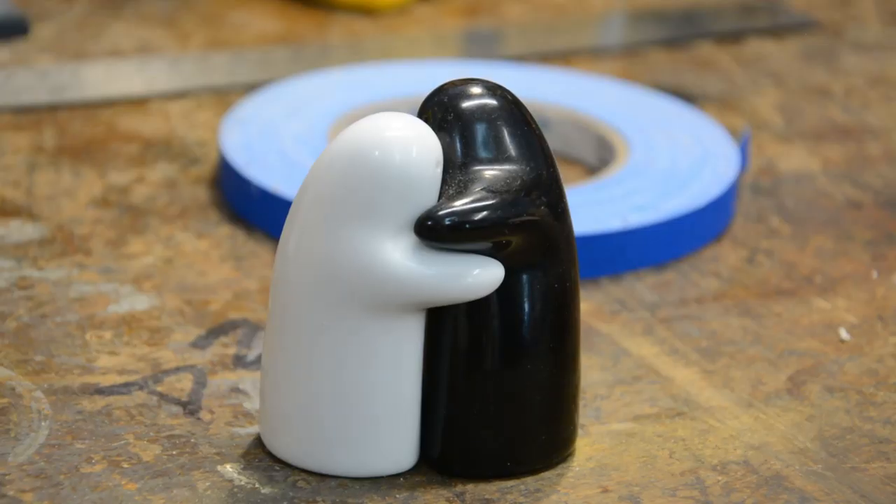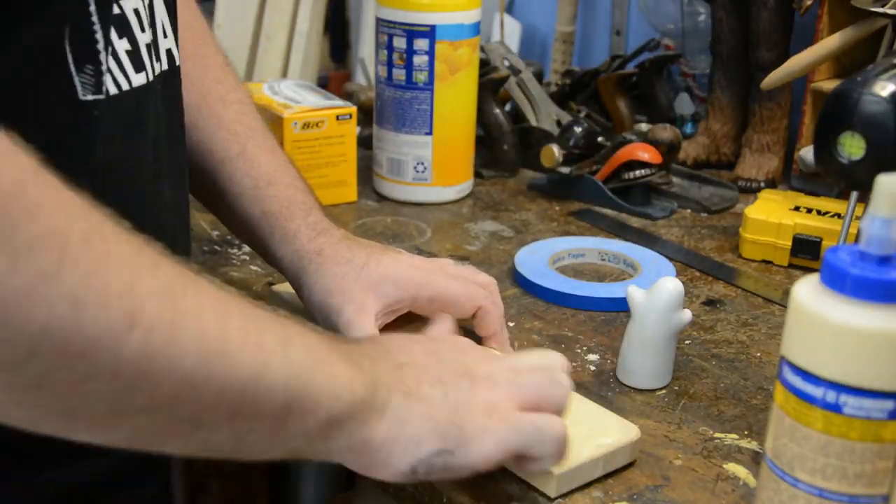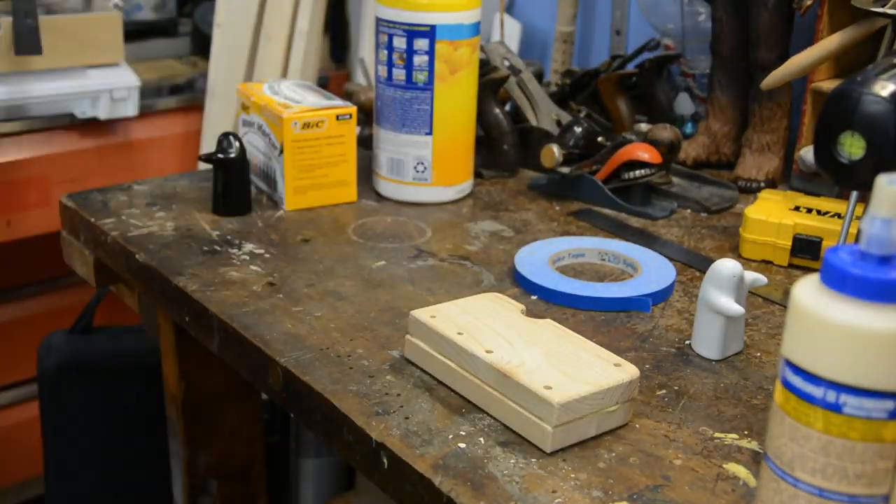The next shop tip deals with gluing wood together. Most of the time when you go to glue two pieces of wood together and you put the glue in the center, they slide when you try to clamp them. Really easy fix for that, but we've got to go to the kitchen first. The answer is — salt. Regular, stupid, iodized table salt. Using it makes just enough friction between the two pieces of wood and the glue that it doesn't go anywhere.